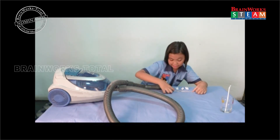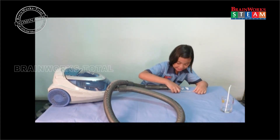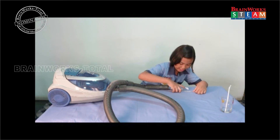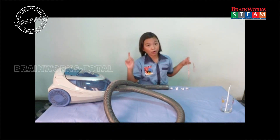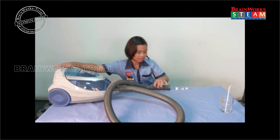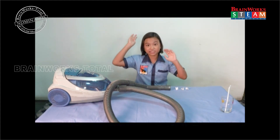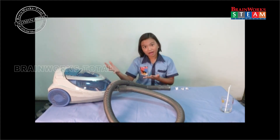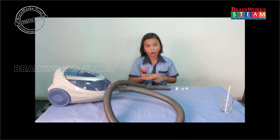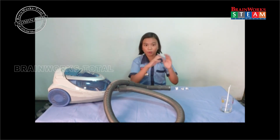The first one is 4 centimeters, the second one is 9 centimeters, the third one is 12 centimeters, and the fourth one is 16 centimeters. Now open the vacuum cleaner and leave it without moving it. The vacuum cleaner sucked in one piece of paper, which is the one at 4 centimeters. But a bigger vacuum cleaner with a bigger or better motor can suck in many things from farther away.